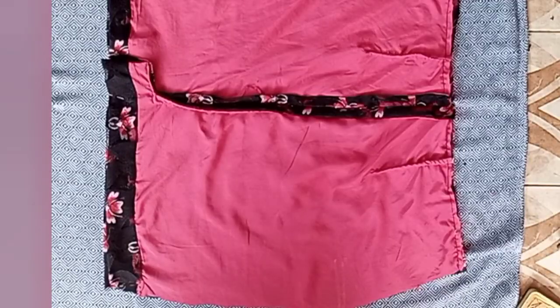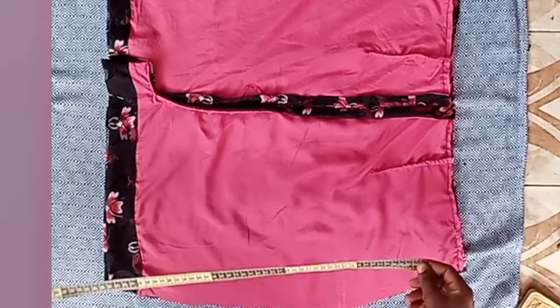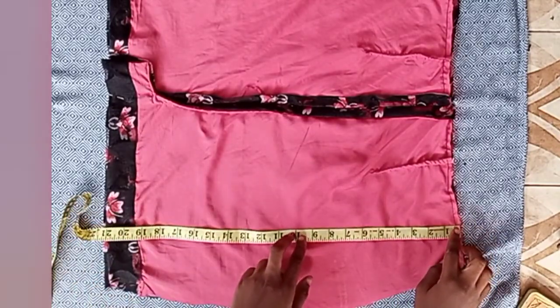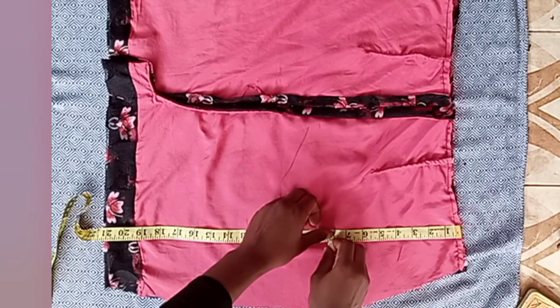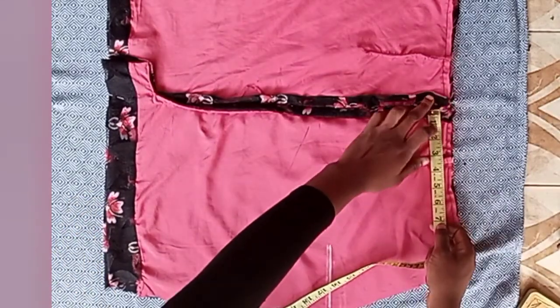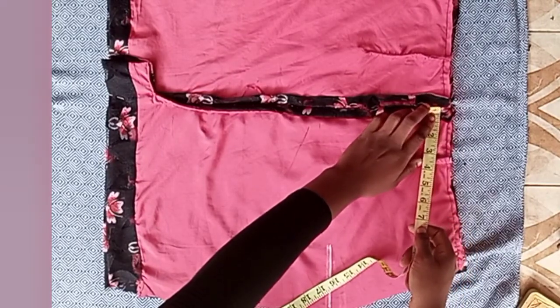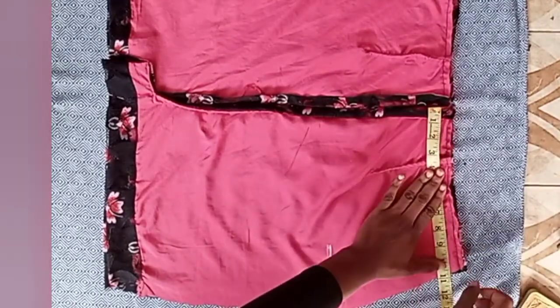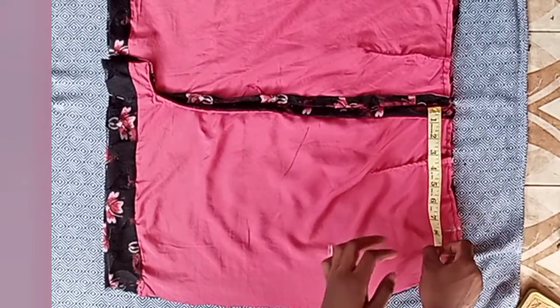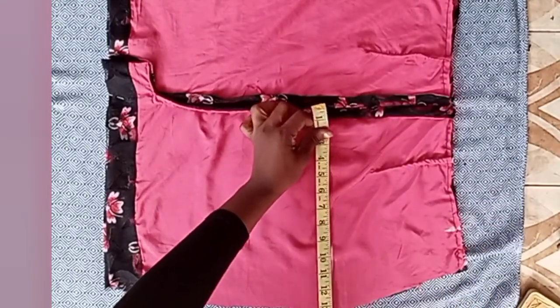Now it's time to place our measurements for the closing. I started by marking my hip point first — my hip point is 8 inches down. Then I went up to the waist area. From the pinned middle, I marked my waist measurement, which is 8 inches — that is my waist measurement divided by four.